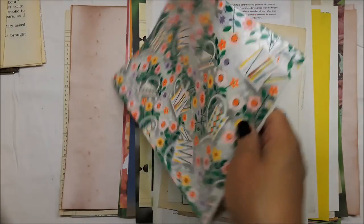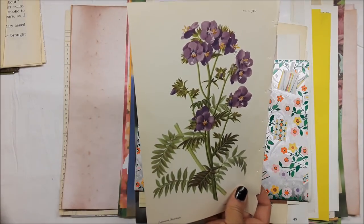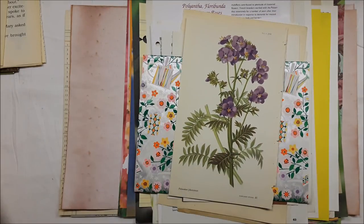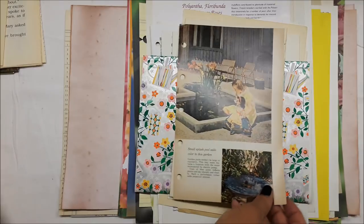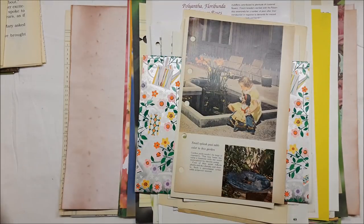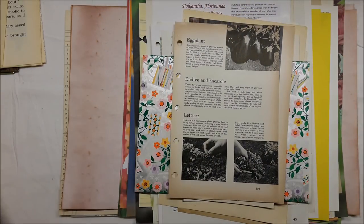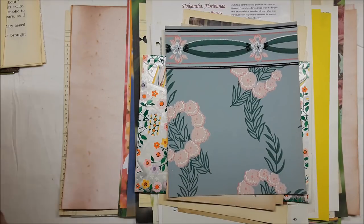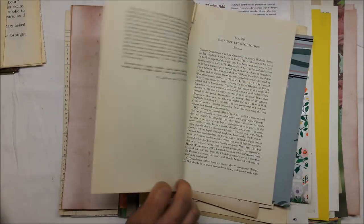That's some wrapping paper with a water pail and some florals. There's one of the pieces from that beautiful book Sophia gave me — that's a plate, nothing on the back, and it's a really nice card-stocky paper. A little bit of eggplant wallpaper, vintage. These are illustrations of bulbs and flowers, and that's still intact.